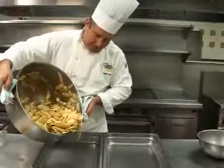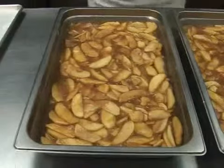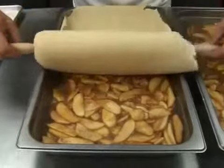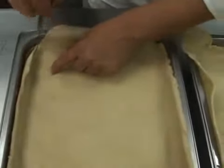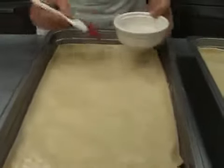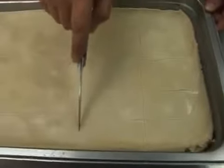Pour this mixture into two steam table pans. The recipe directs you to roll out the dough into two rectangles, about 20 by 12 inches. Cover the apple mixture with the pastry dough. Trim any excess dough from the corners of the pan. Brush with a pastry brush dipped in water. Lightly score the top of the dough to identify serving portions.